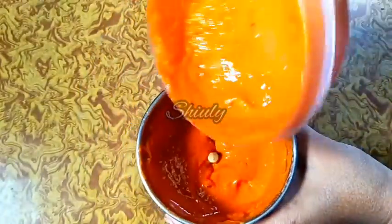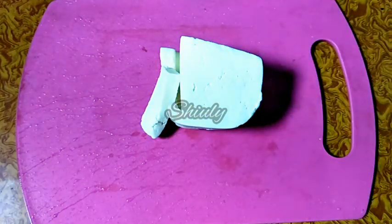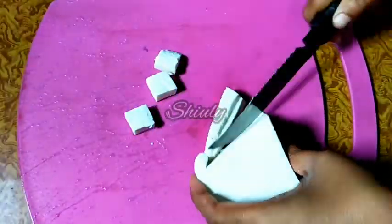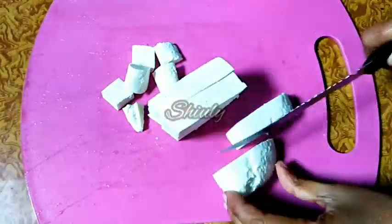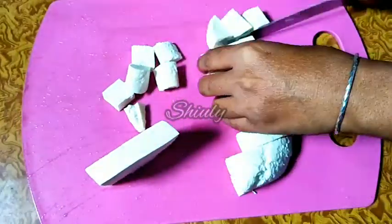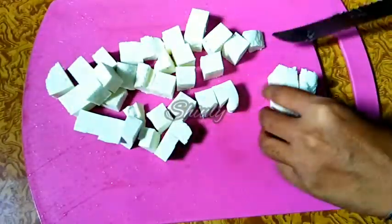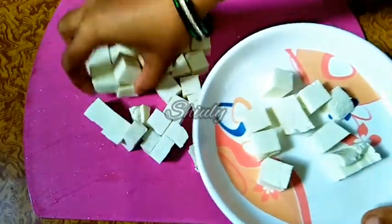Let's go for the paneer. Paneer means cottage cheese — Indian cottage cheese. Here I have got 200 grams of paneer and let's cut them into pieces. I am cutting them into small pieces; you may change the shape as you like. They are ready and I am taking them into a plate.